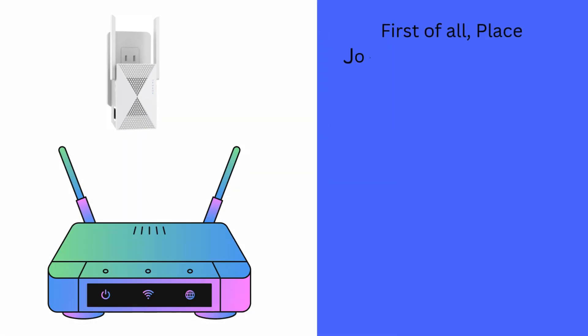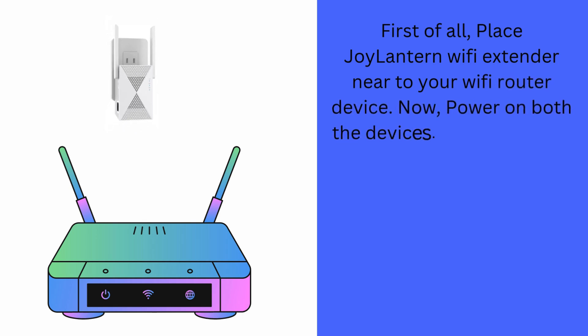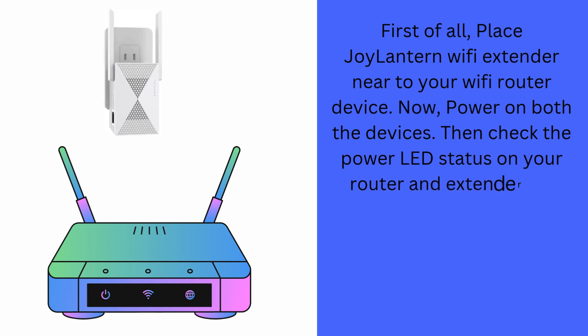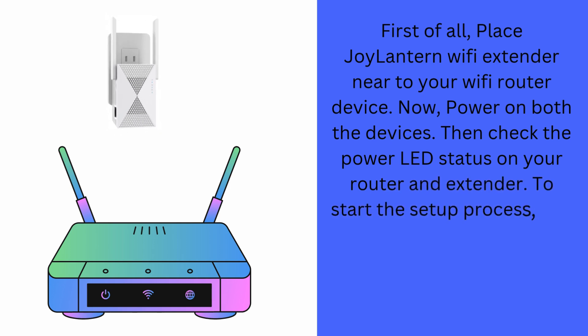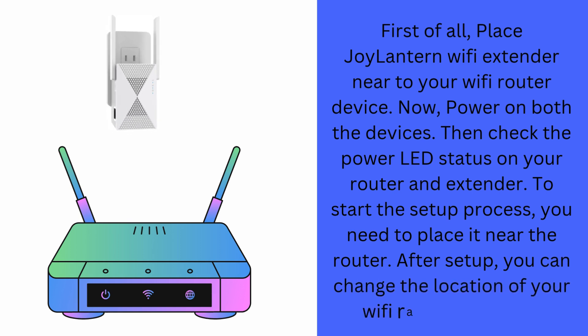First of all, place the Joylantern Wi-Fi extender near to your Wi-Fi router device. Now power on both the devices. Then check the power LED status on your router and extender. To start the setup process, you need to place it near the router. After setup, you can change the location of your Wi-Fi range extender.